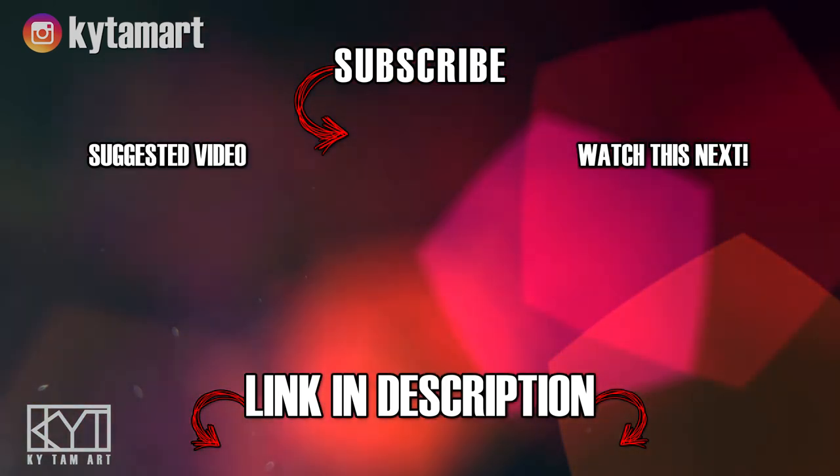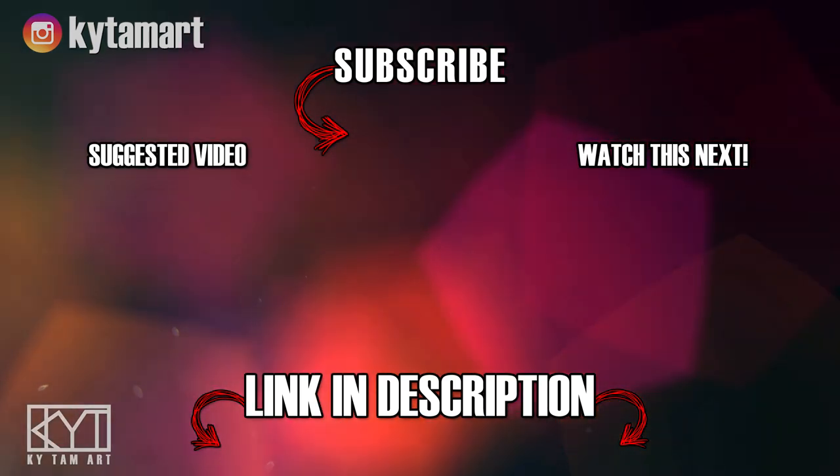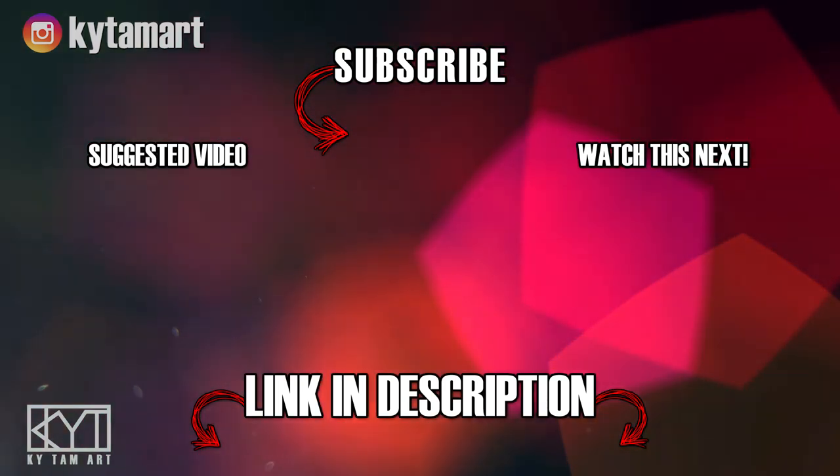Hey everyone, it's Ky Tran here — thank you for watching my video! If you enjoyed my video please hit the like button and comment down below. Do consider subscribing to my channel for more art videos, check out the links in the description below to find out more about my art, and I hope to see you in the next one.